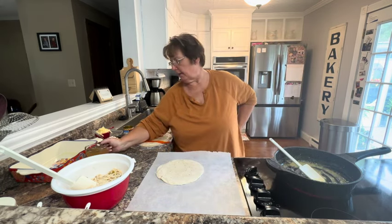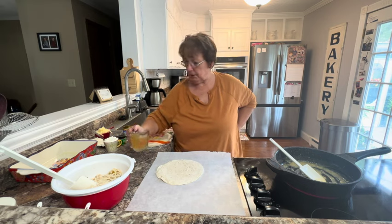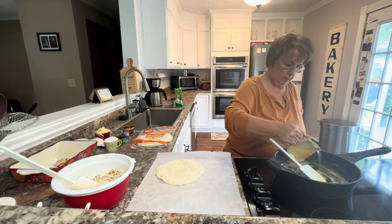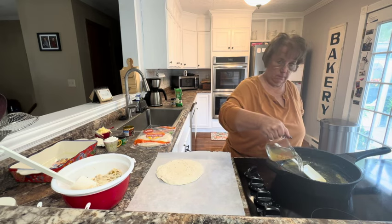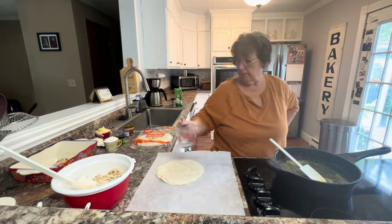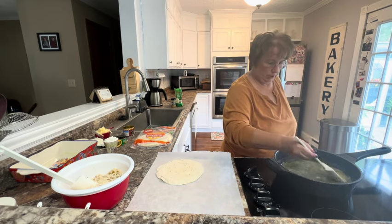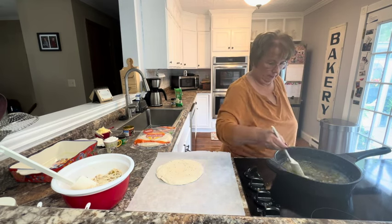To the sauce, I want to add one cup of chicken broth. I want to let this cook until it starts to thicken up.